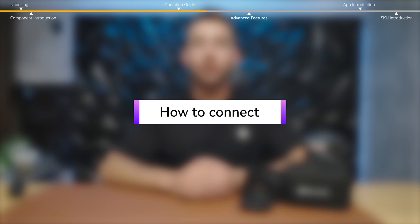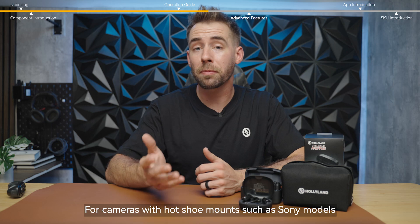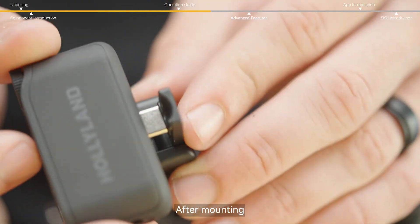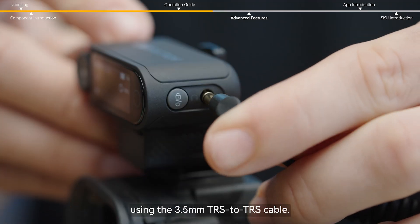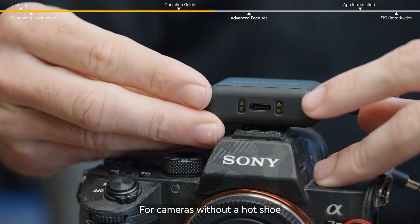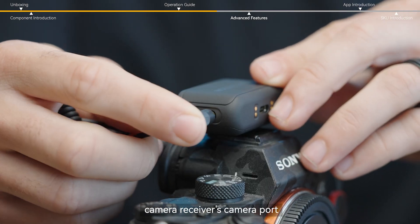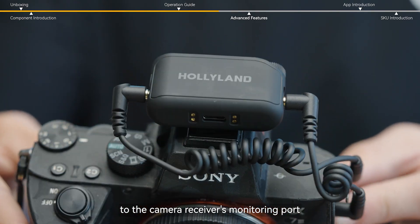Here's how to connect the microphone to a camera or mobile phone. For cameras with hot shoe mounts, such as Sony models, you can use our hot shoe adapter to mount the receiver unit. After mounting, connect the camera receiver to the camera's monitoring port using the 3.5 millimeter TRS to TRS cable. For cameras without a hot shoe, two TRS to TRS cables are required — connect the camera's mic port to the camera receiver's camera port, and the camera's monitoring port to the camera receiver's monitoring port.